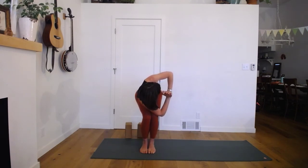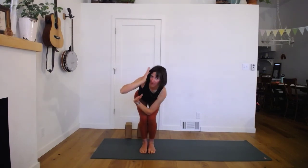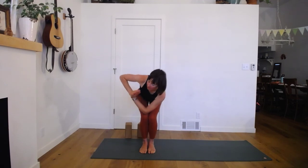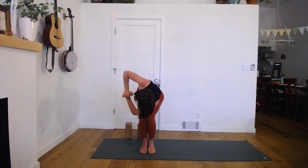Feel a long line — tailbone reaching back, crown of the head reaching forward. A long line through your spine as you twist. Then coming through the center. Drive the feet heavy, stand tall. Inhale, reach up. Exhale — chair pose. Hands in front of your heart. Twist in the other direction — elbow nooks between the knees or hooks to the outer knee. Arms can help you as much as you'd like in this twist. Keep breathing. Long spine.